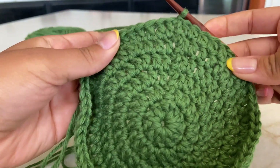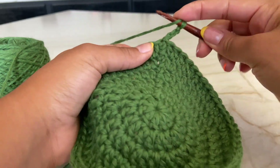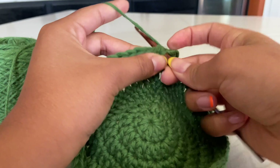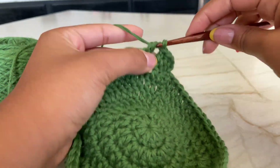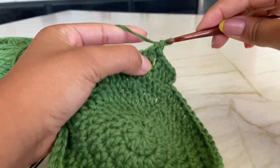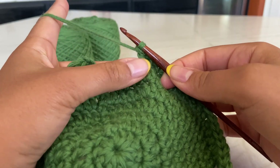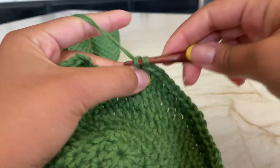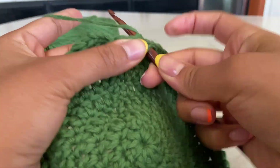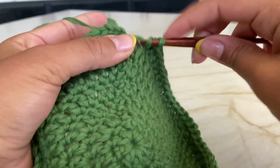Slip stitch to the top of that chain three. For round seven we are going to increase in every sixth stitch. Chain three, then: one double crochet, two, three, four, five, and increase in the sixth. Do this all the way around. You'll end at 63, then 64, 65, 66, 67, 68, and then your last increase is 69 and 70.